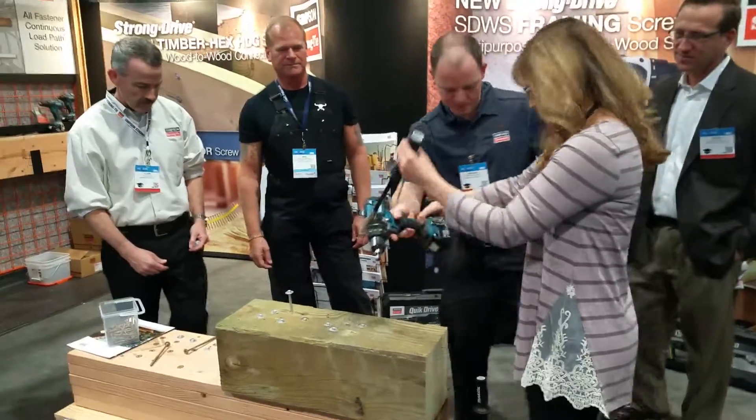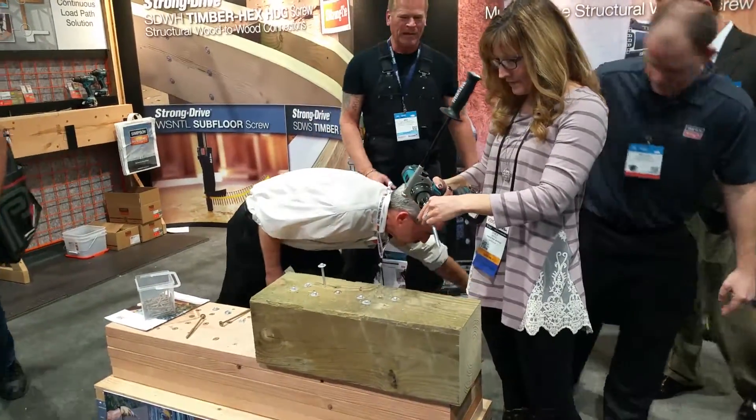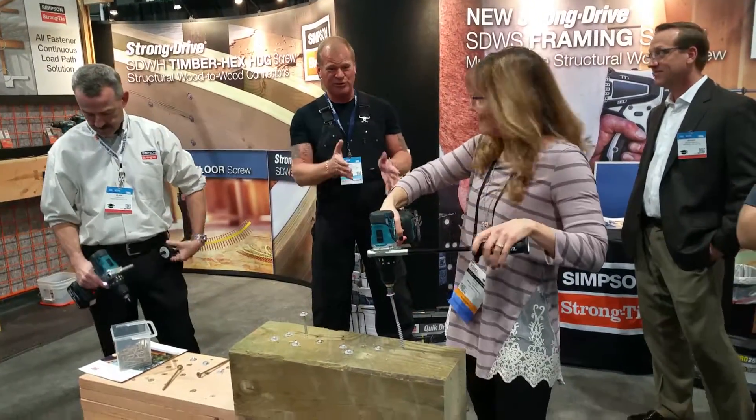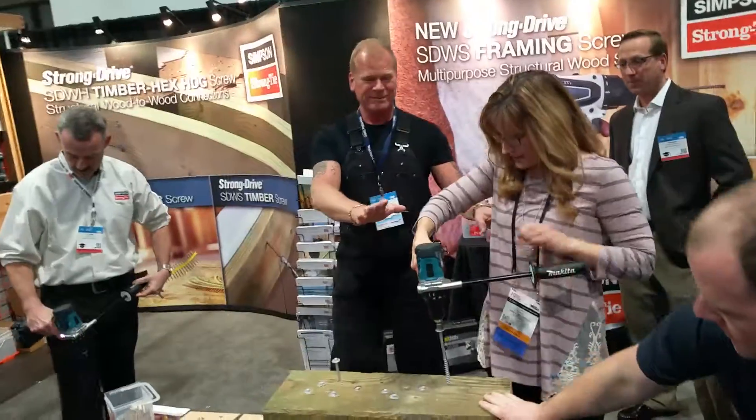There you go. Normally this takes big guys with big drills to do this, but you can do this easily. One thing I do is drill people.